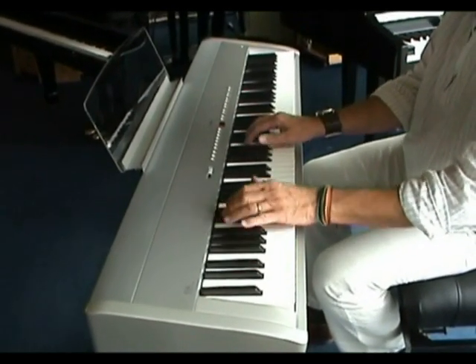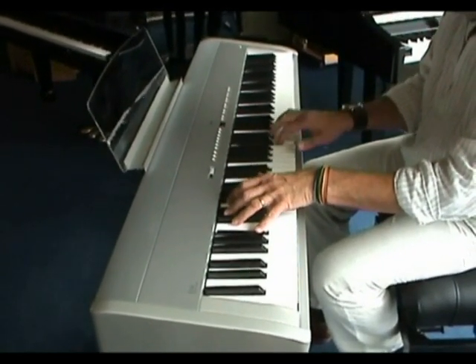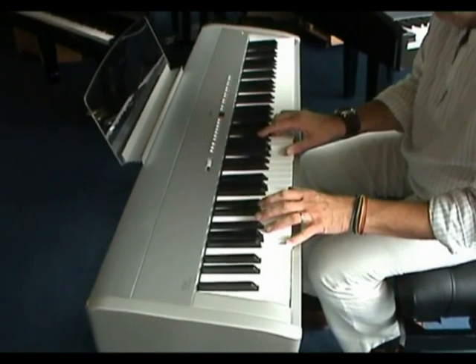One of the best voices of the ES6 is Kawai's electric piano. It has a great dynamic range and tone.